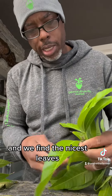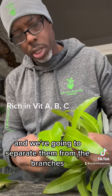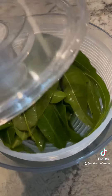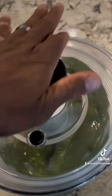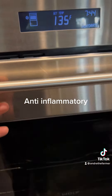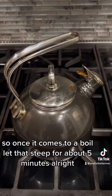These are permaculture life snips. We find the nicest leaves and separate them from the branches. The leaves are washed and dried. Once the water comes to a boil, we're going to let that steep for about five minutes.